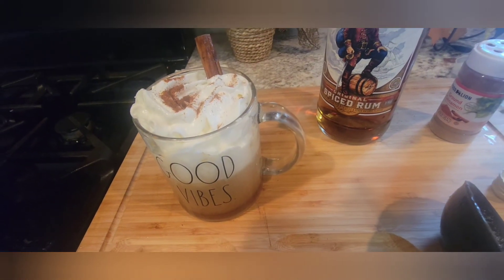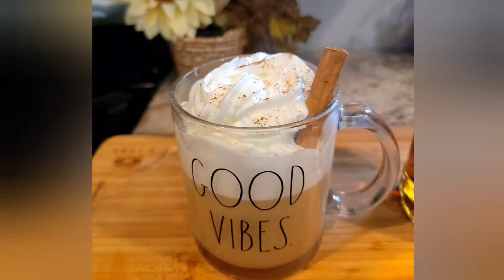This is a great fall drink. Give it a try. Taste test time!